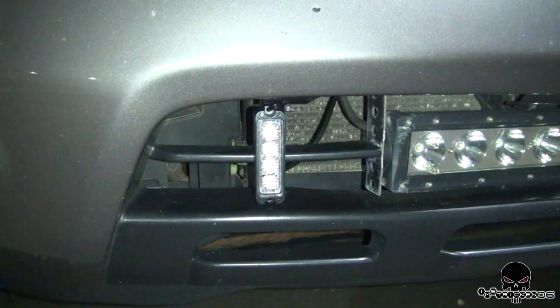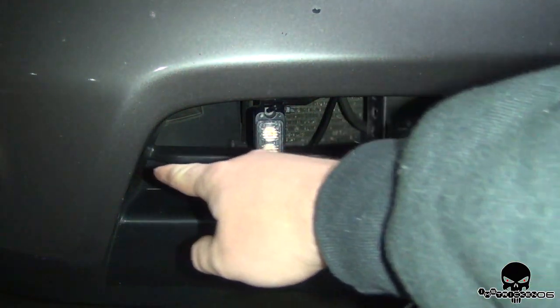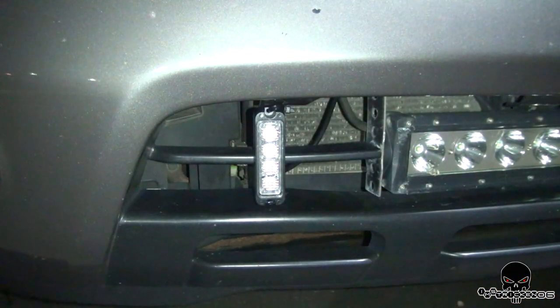I have the light module itself connected to part of the bumper fascia. There's a horizontal bar going across, and there are also vertical ones as well. I simply connected it to the vertical bar, wired the wire up to my wiring system, and connected them in line with my corner lights.